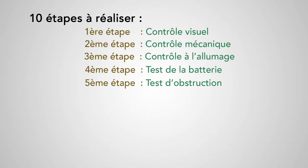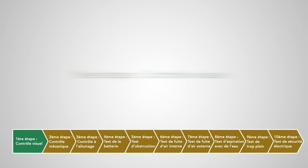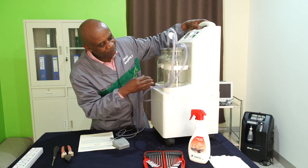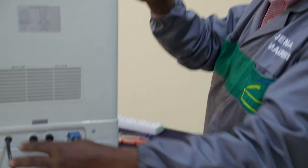La procédure que nous vous proposons ici se décline en 10 étapes. Première étape : contrôle visuel. On va vérifier tout d'abord si l'équipement est propre et si tous les câbles et accessoires sont présents.